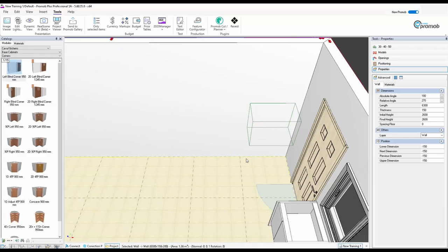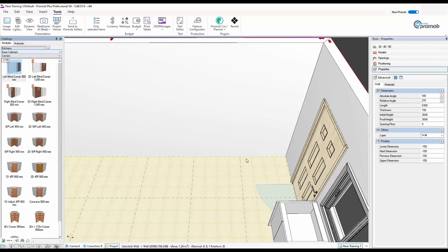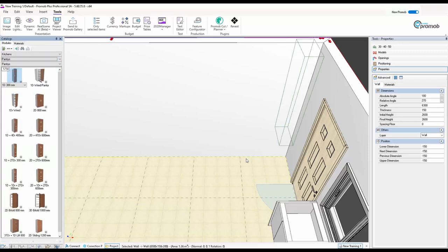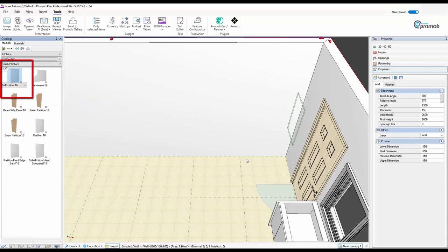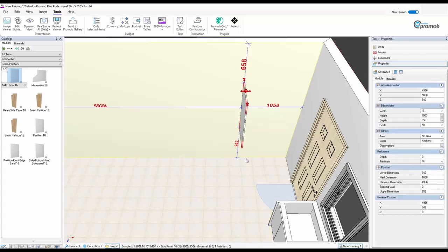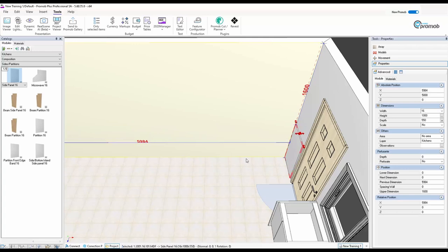I'll narrow the catalog down a little bit — that's good enough. I'm going to go to Kitchens, then Pantries, and you can see all those there. I can also go to Fillers and Ends. But first I'm going to go down to Composite, where I'm going to use a side panel. I'll drag the side panel in, attach it to that wall, let go, pull the side panel against the wall and drop it down.